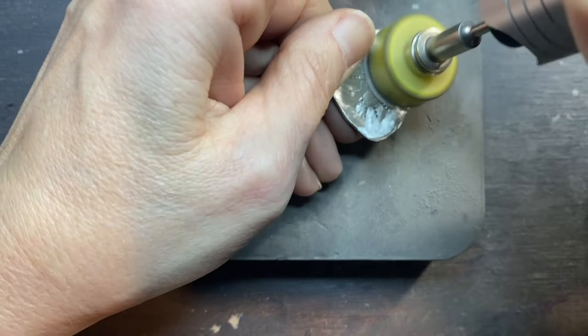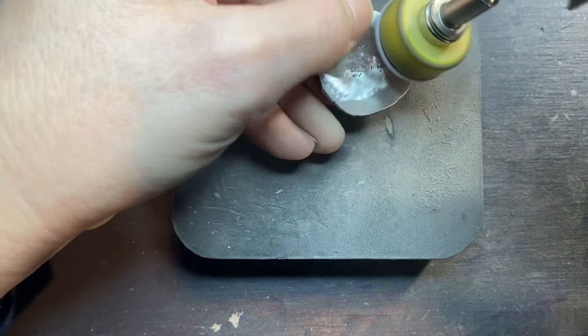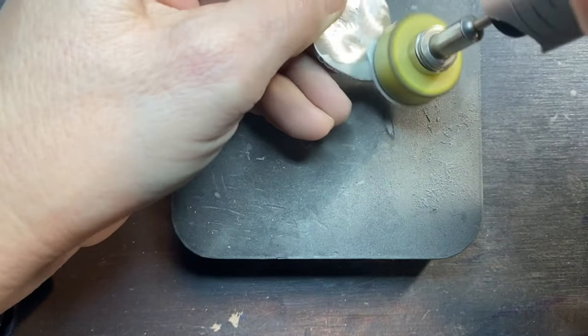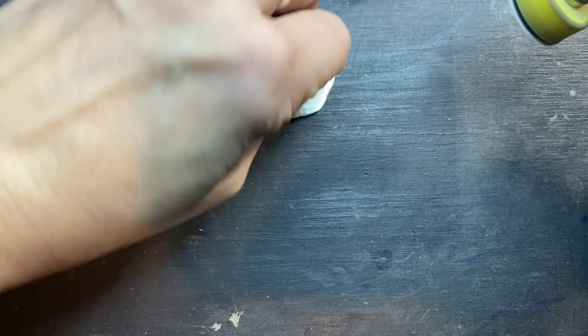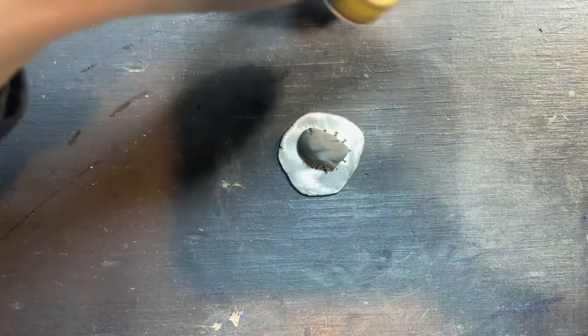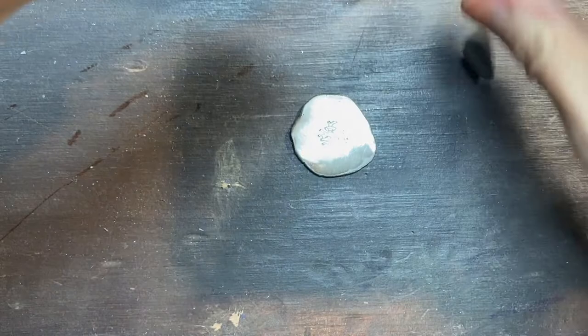If you don't have a Dremel or a flex shaft, you can purchase different grits of sandpaper at your local hardware store or on Amazon. What I used to do is tape them right to my bench, then get a piece of putty on the bench — that'll hold it and give you something to grip — and just go back and forth in figure-eight patterns right on the sandpaper. Maybe 20 or 25 figure-eights and then flip it over and do the other side. That's always another option.